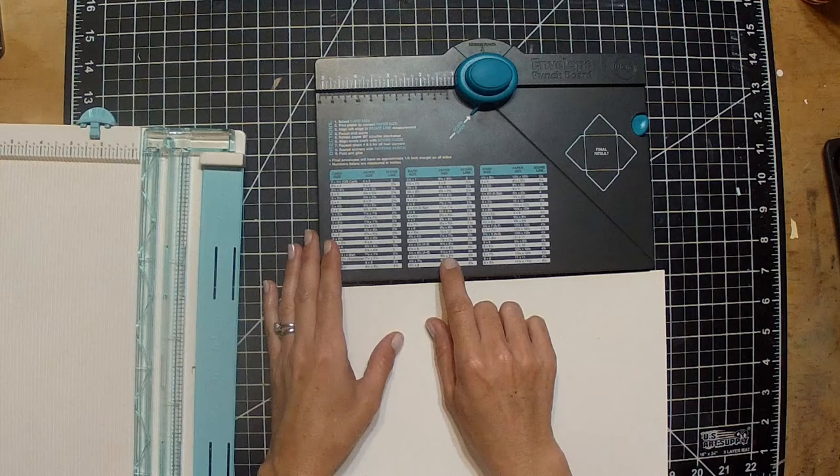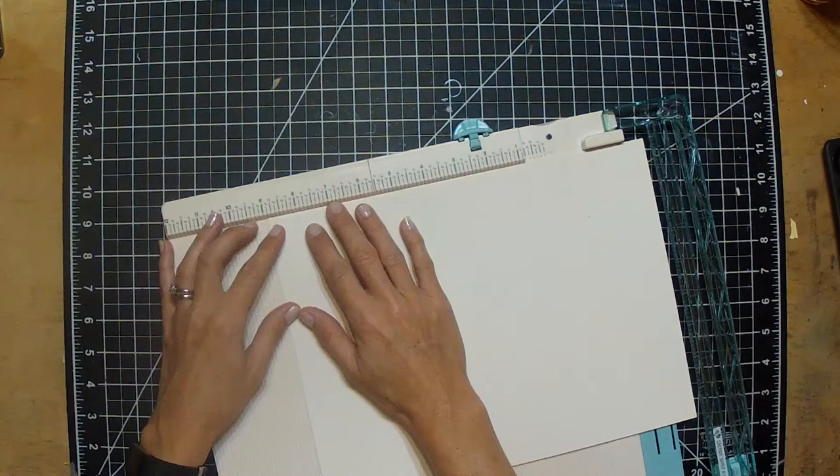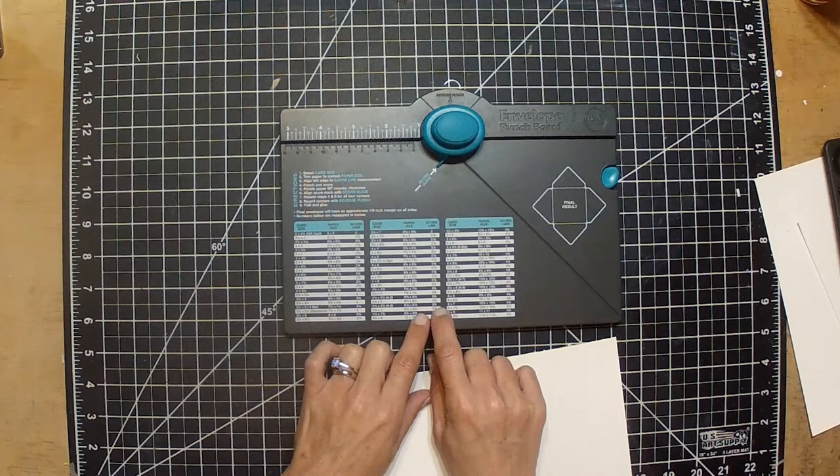I'm going to pick out the size I want, confirm it's the right size — and you can see here that should be about good. I'll have all the dimensions on the bottom, and I'm going to go ahead and cut the size that the grid told me to. It just takes a second to trim that out.